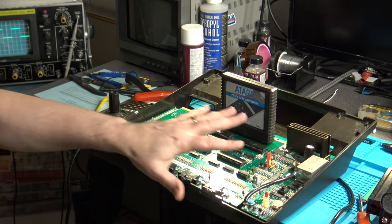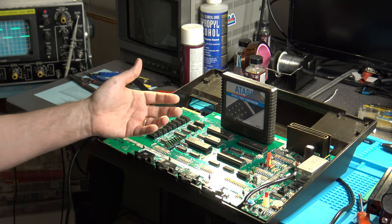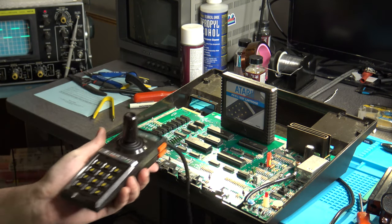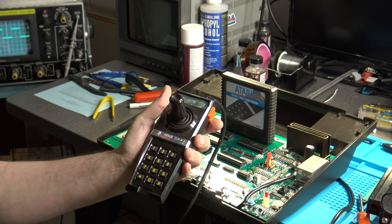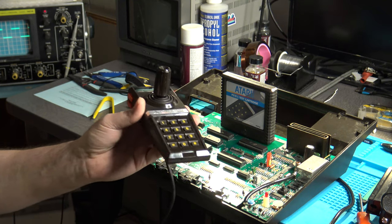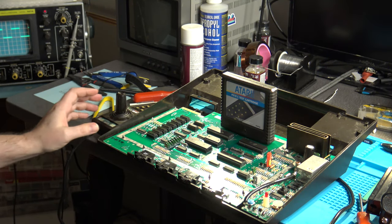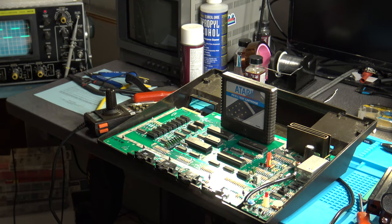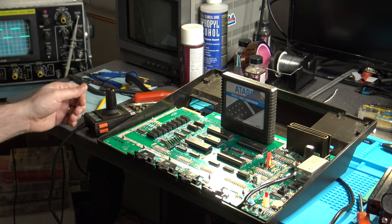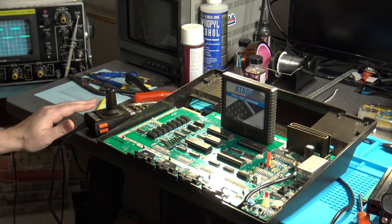So what was the specific issue? This is a 5200 that I had already fixed once before in a previous video — the one that had the audio issues I had to resolve. While working on it earlier today, I discovered another issue: specifically, the top controller fire buttons didn't work on my test controller. I wanted to get to the root of that and find out what was going on. I initially thought the problem was probably the controller, and we'll get to that.